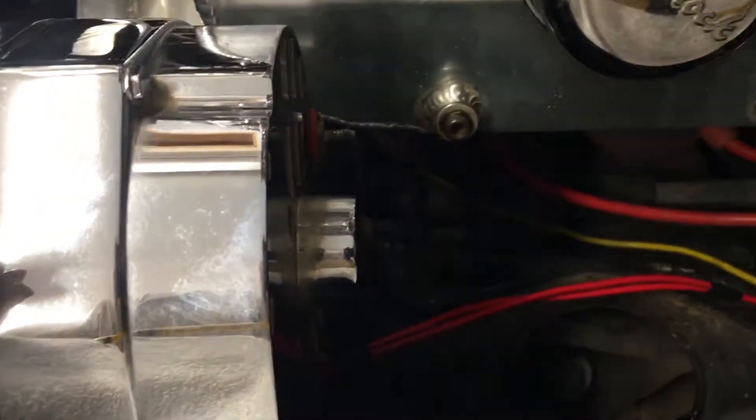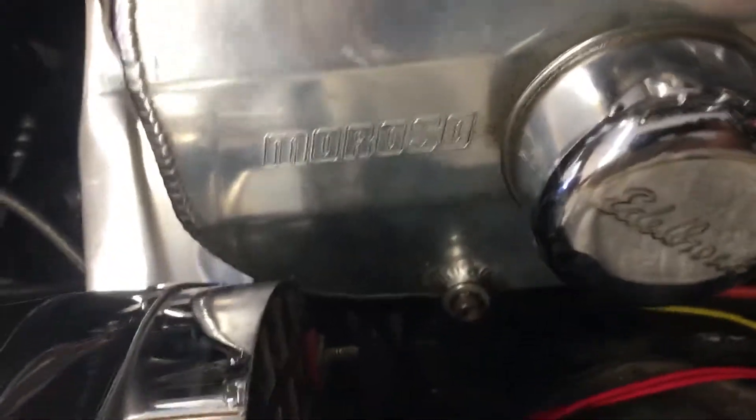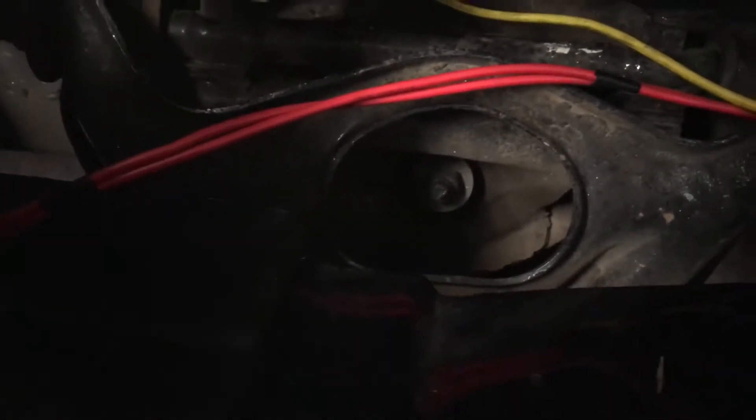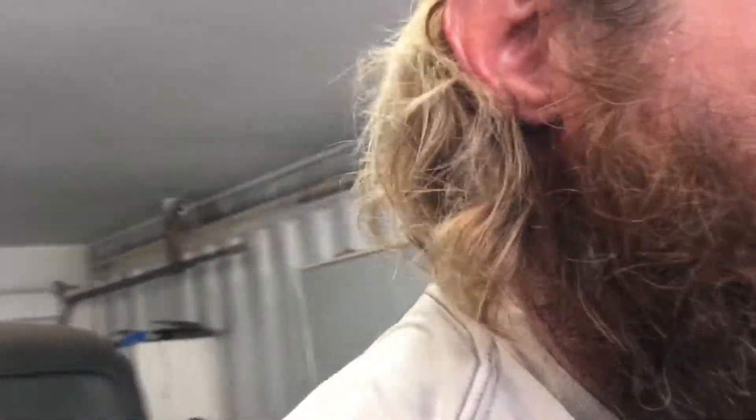When you drop a nut off your alternator, make sure it hits the ground — unlike this one, which looks like it should have gone straight down but didn't. I have no idea where it is. I heard it go clang clang clang and then nothing — no thud on the ground. Just clang clang and that was it.